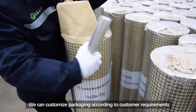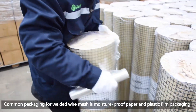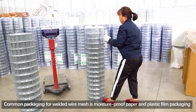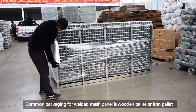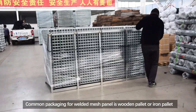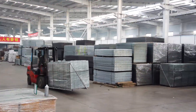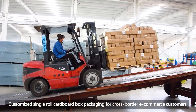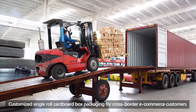We can customize packaging according to customer requirements. Common packaging for welded wire mesh is moisture-proof paper and plastic film packaging. Common packaging for welded mesh panel is wooden pallet or iron pallet. Customized single roll cardboard box packaging is also available for cross-border e-commerce customers.